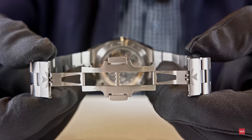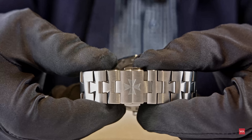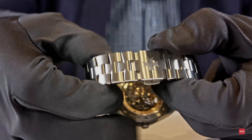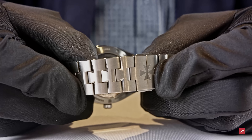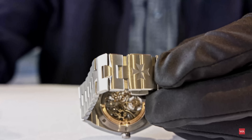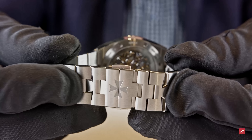Now comes the nice thing. If you're wondering whether there is a micro length adjustment — when you see this normal folding clasp you would say no, but they have one and it's a really cool one. When you wear the watch, you can just pull it on the side and you can enlarge or tighten the bracelet on both sides. Because of temperatures, humidity, your wrist is a bit larger or smaller. To go back, you just push it in. You don't even have to take the watch off your wrist. Very smart.